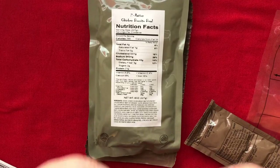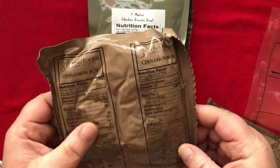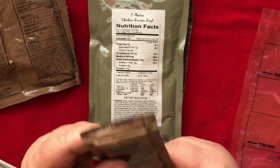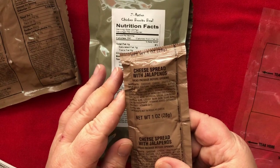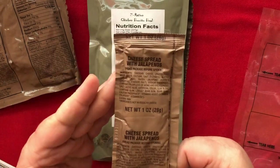And we got a cinnamon bun. Maybe I should heat that up too. I don't know if it'll fit. And what do we got in here? Cheese spread with jalapeños. This is perfect for an apocalypse.